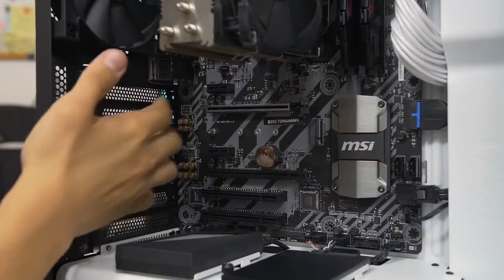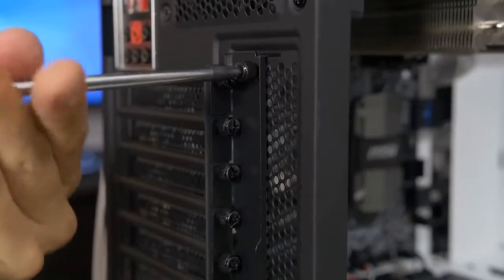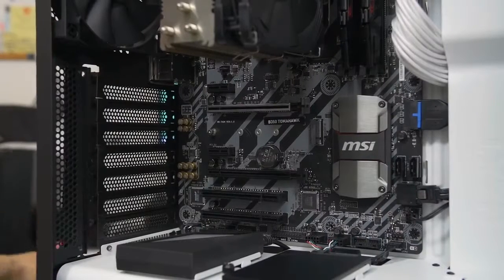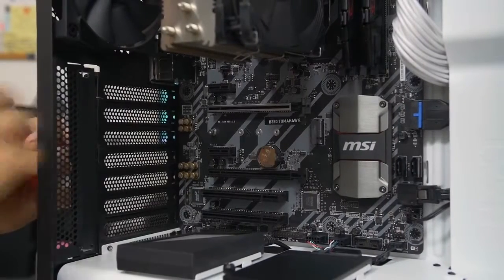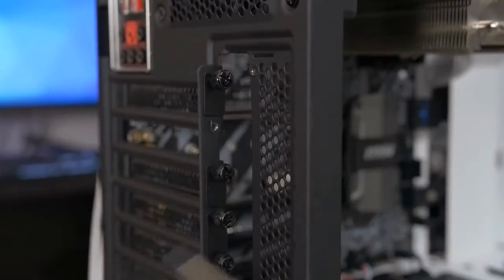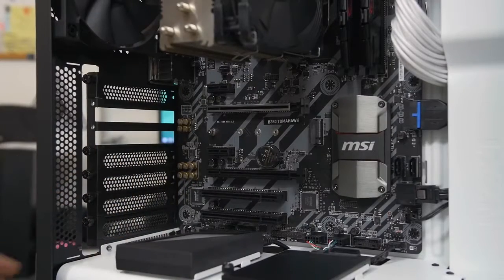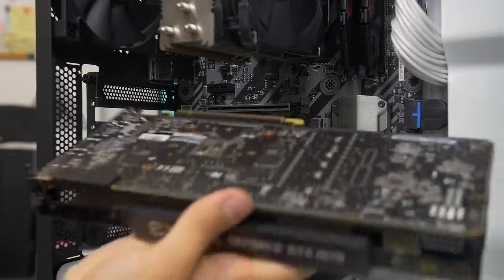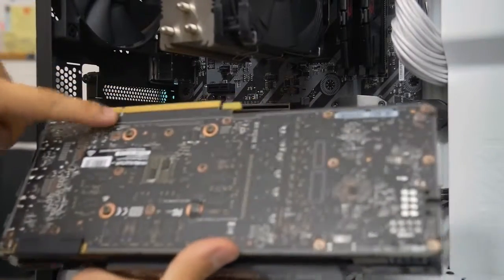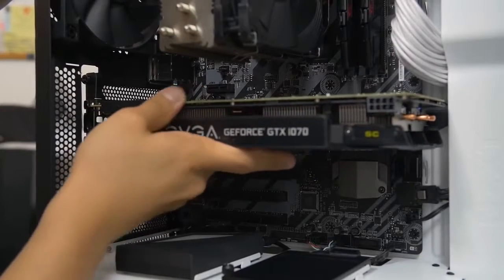Remove the two adjacent expansion slots — the one right next to the slot and the one below it. In the S340 Elite, there's an additional panel to remove first to access the thumb screws, which most cases don't have. Remove that panel, then remove the two thumb screws. Now hold the graphics card gently, line it up with the slot, and you'll see a notch on the card's connector that lines up with the notch in the motherboard slot — just like with memory.